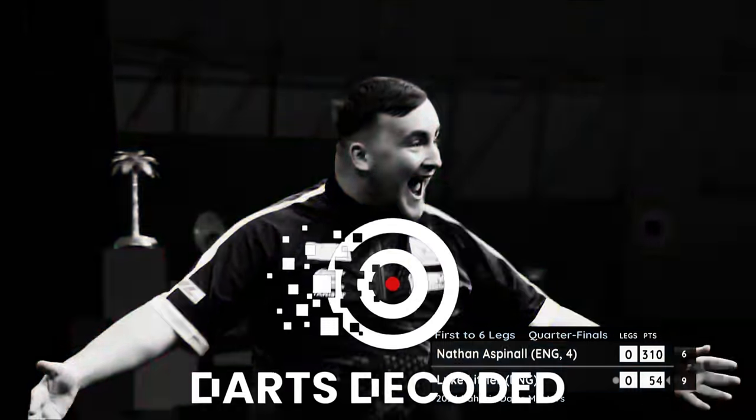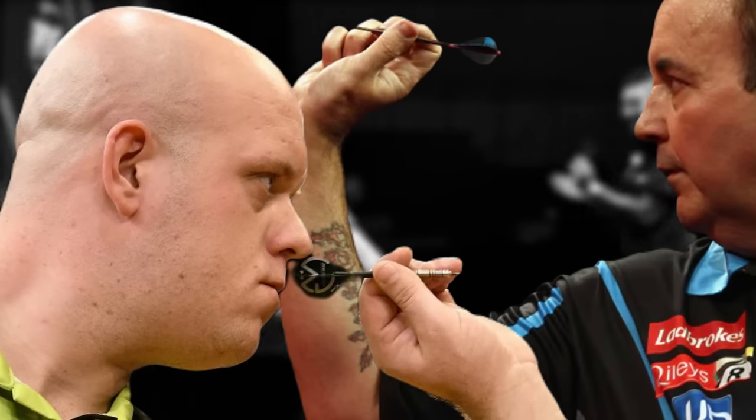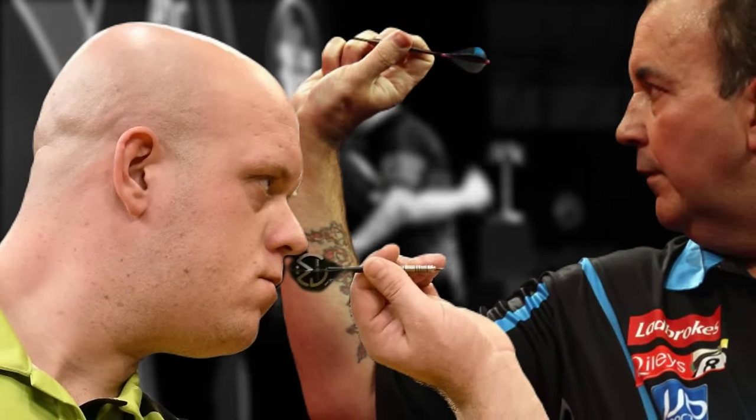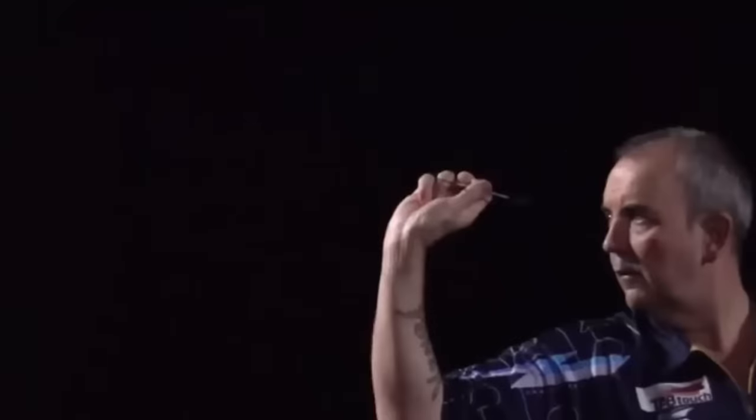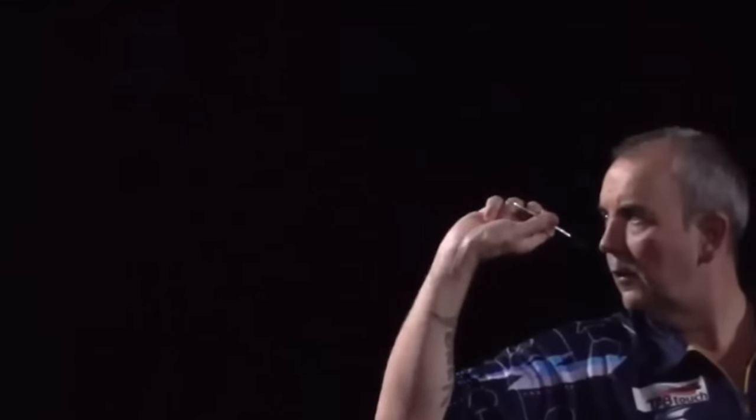But before then, welcome to today's episode of Darts Decoded, where we will carefully guide you through the process of becoming a pro in holding darts. The steps will be easy to ensure you miss nothing. So sit tight, and let's dive straight into it.